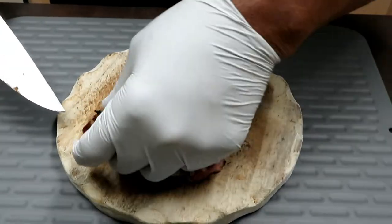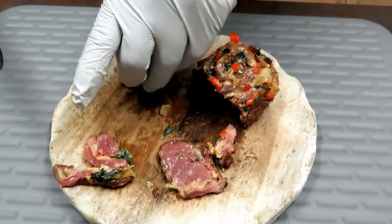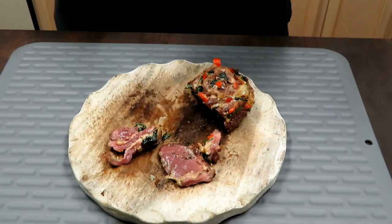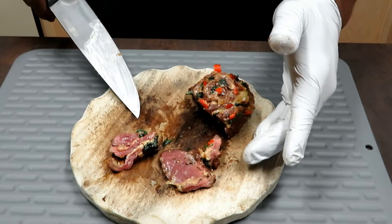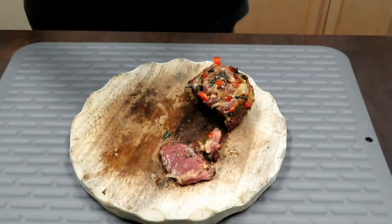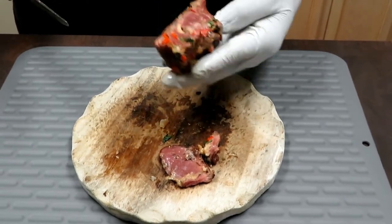Man, that is totally beautiful. Night and day in terms of texture from this outside skirt compared to a few months ago when I did the inside skirt. Totally different texture — big difference. Beautiful.